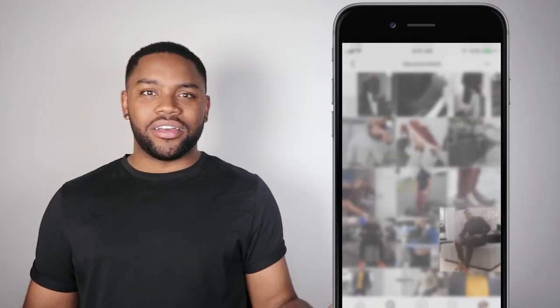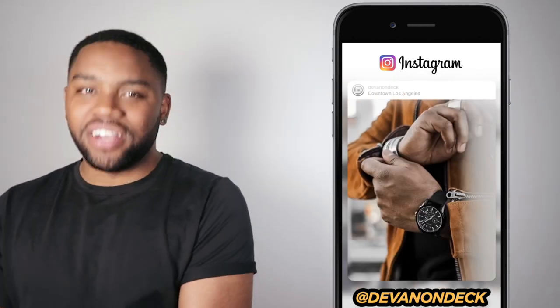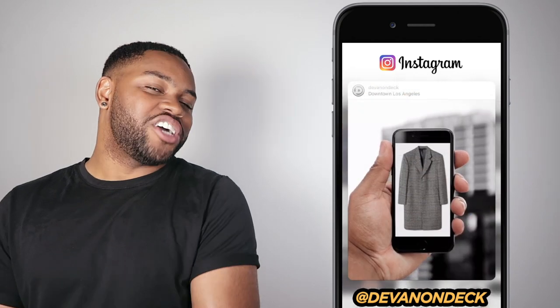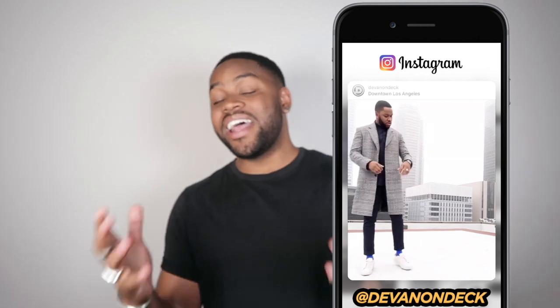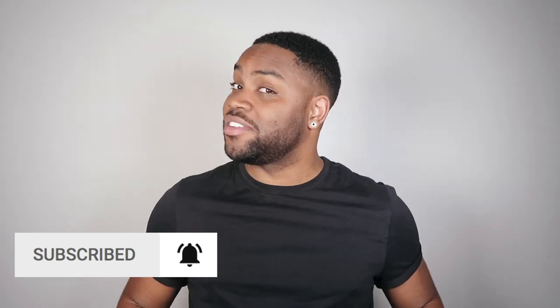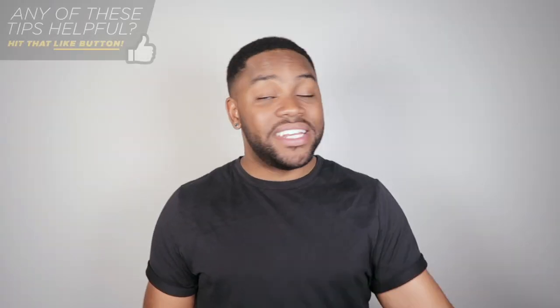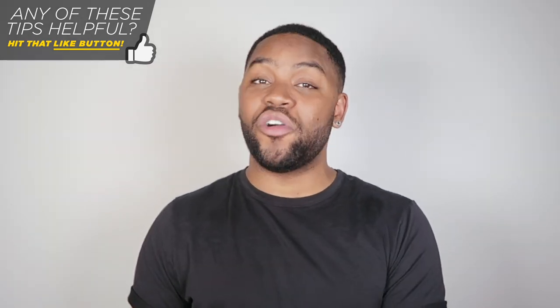Now before I get to the very last and my absolute favorite app on this list — if you haven't subbed to my channel yet, what are you waiting on? Here I teach you how to create better content, how to be more successful on social media, and how to present yourself better online. On the other side of my channel I teach you how to present yourself better in real life — from how to dress better, how to smell better, and how to have more confidence. The only downside to the apps I mentioned is they only work on photos, but video content engages twice if not three times as much as photos on Instagram.